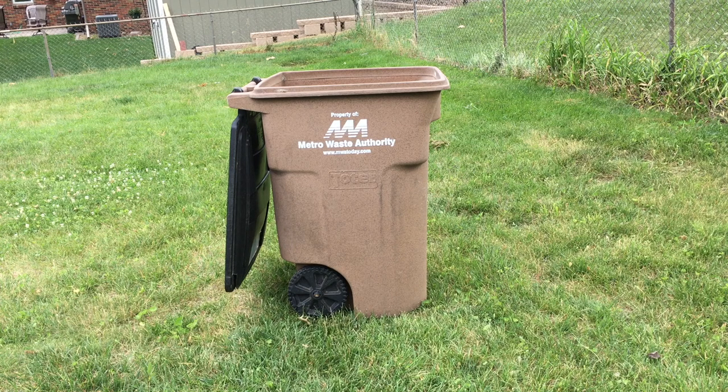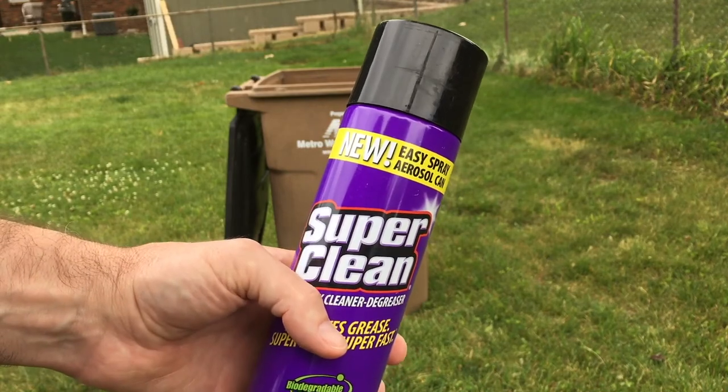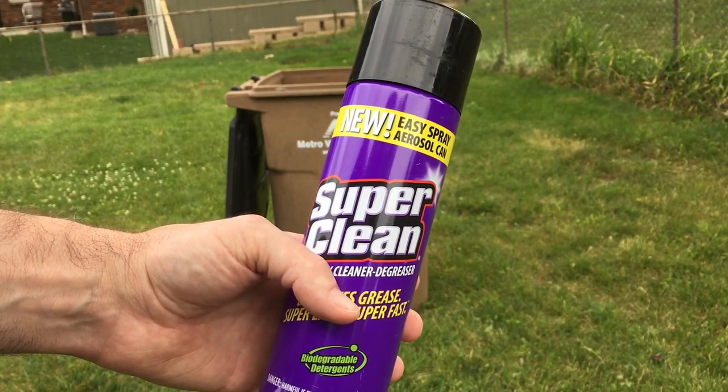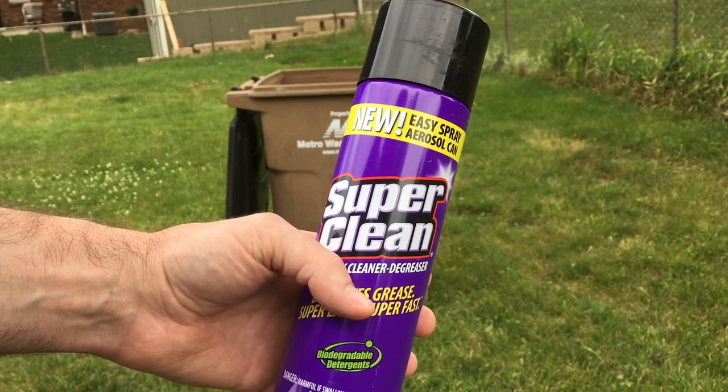Welcome. In this video I'm going to go over cleaning a garbage bin with Super Clean. The Super Clean was provided to me by Super Clean, but they're not compensating me for this video and they're not reviewing it before I post it. If you find this video helpful, I'll put a link in the description to this on Amazon, and if you use that link it helps me out a little bit and doesn't cost anything extra.